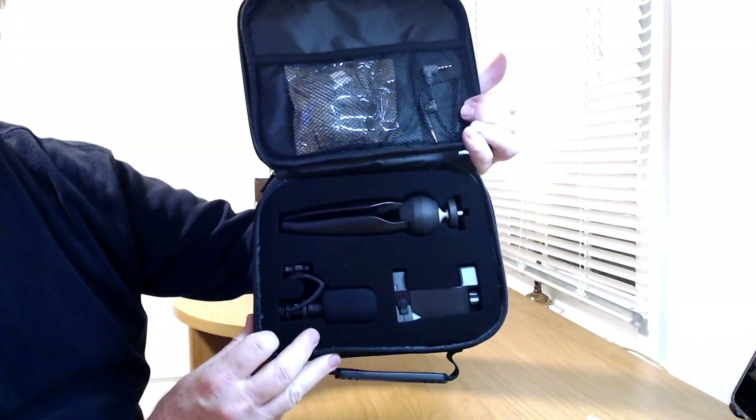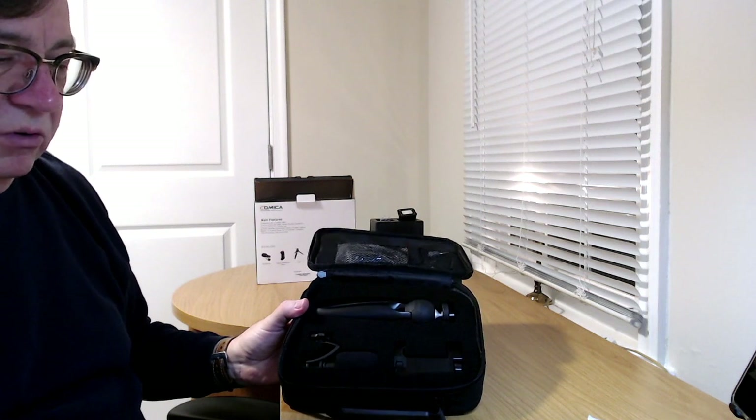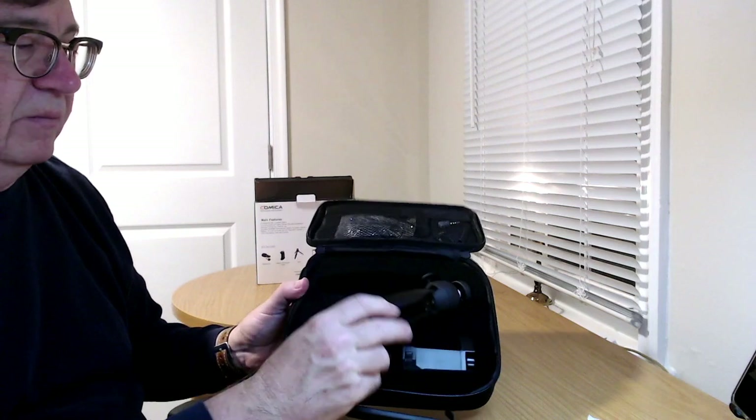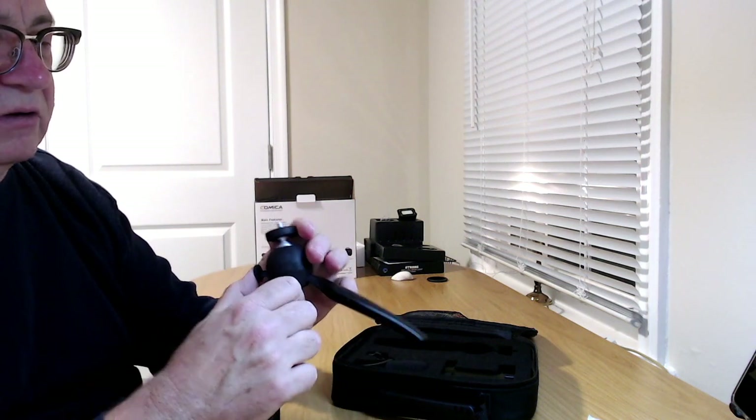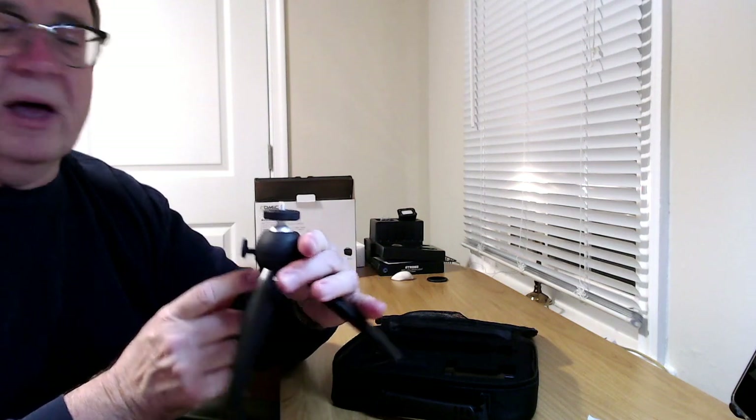Opening it up, a little Comica QC card pops out. You get various booklets and the silicone gel. Let's take items out one by one. First, you get the little tripod with flexible legs and a quarter-inch screw on top. There's a side mount — possibly for a mic or light — and a tightening knob up top. It's a solid piece.